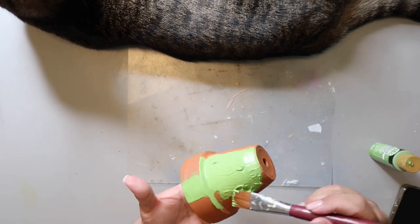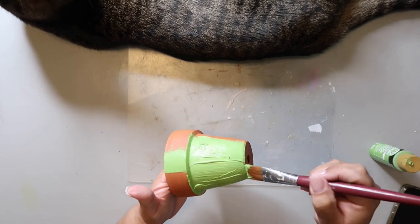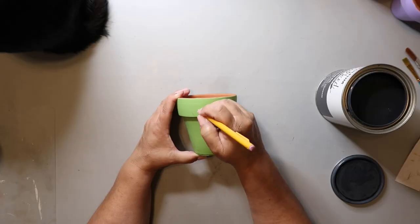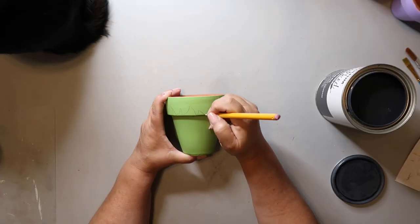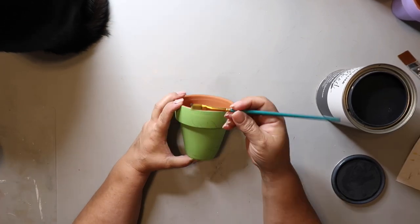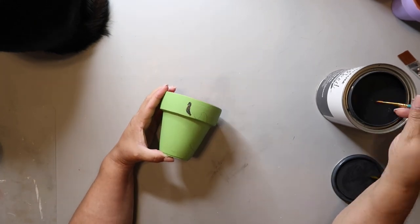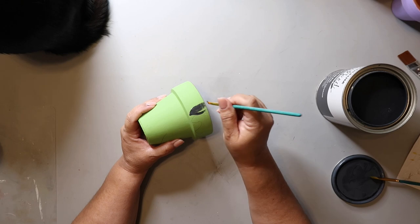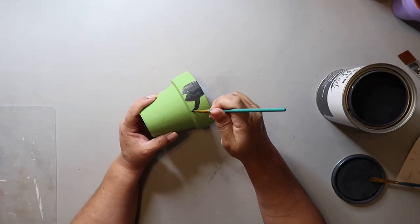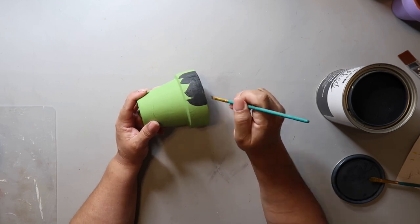DIY number five: I'm painting this pot green. I've got Captain's assistance — he's just lounging on my craft table. So again, you're painting the pots the color you want them to be. Can you guess what I'm making? I sketched on the hairline of this next character with a pencil, then I'm using a fine-tipped paint brush to paint in the hairline, going all the way around.